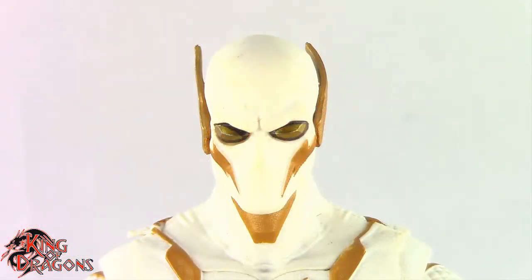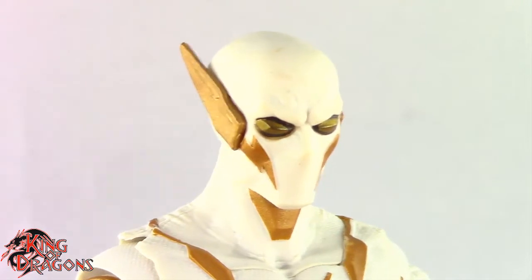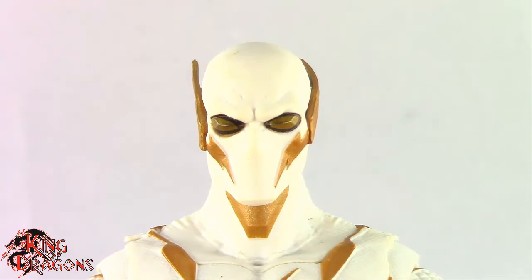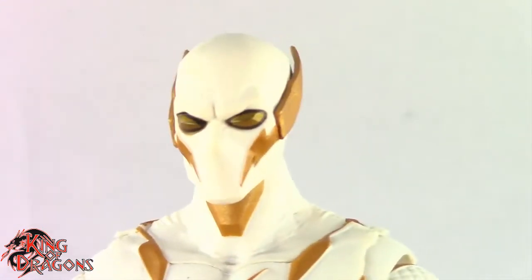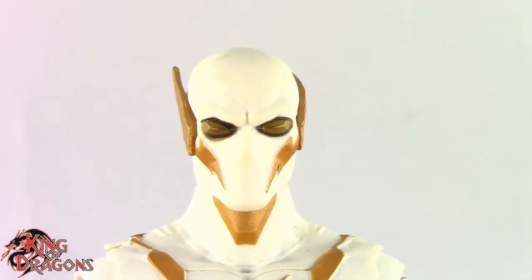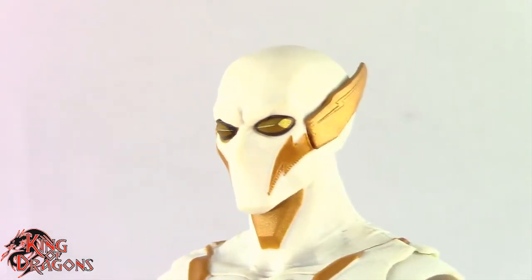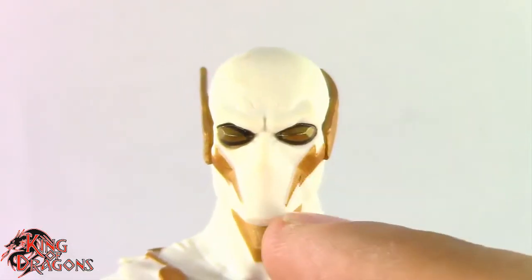Here we have a closer look at Godspeed and McFarlane has done a really great job with this figure. This is one of the newer characters that came out of DC Rebirth that everybody loves, and I do like Godspeed too. I think his story was really nice. I love his costume design — it's really nice and very cool. I do like his appearance in the CW Flash, although I'm not a fan of that season. But anyway, having a look at the figure, I absolutely love the way this figure came out. They did a really good job with the mask overall.